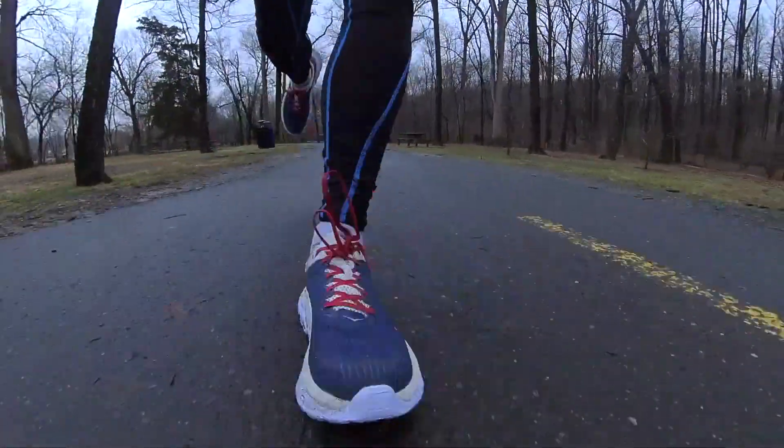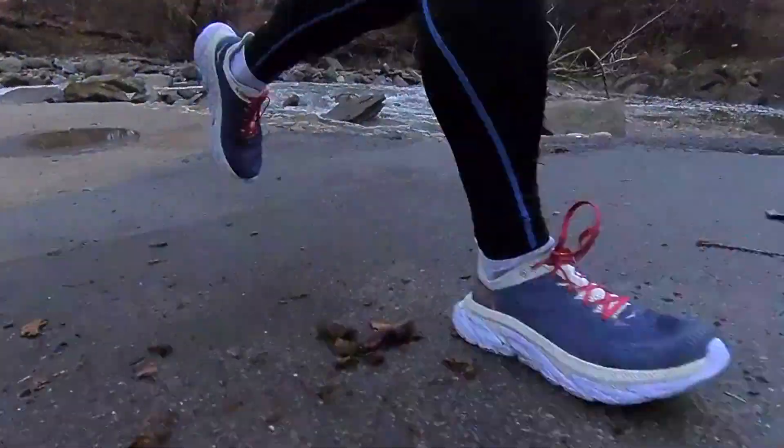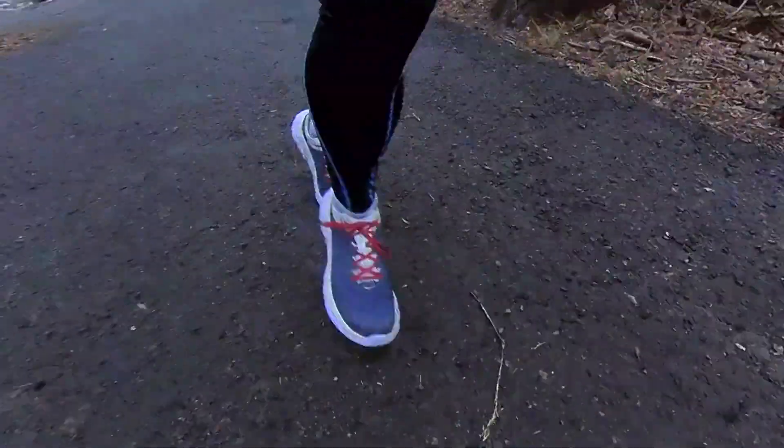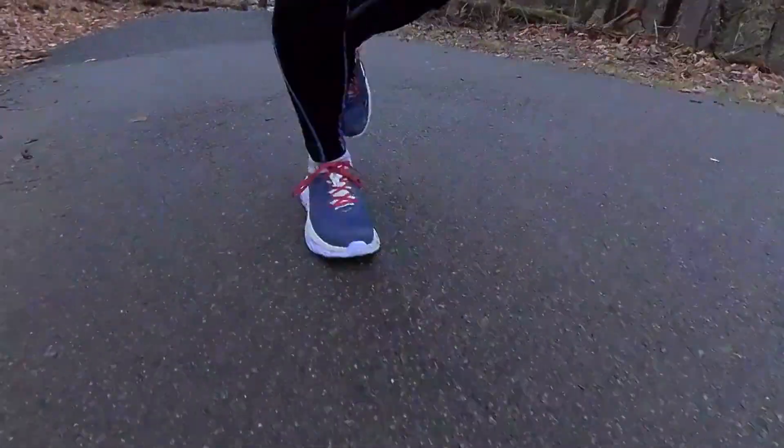And then the ride — it is smooth. The way they put that mid meta rocker in here along with the heel portion makes for a nice smooth transition when running, especially going downhill. You can run downhill and it does not fatigue you at all. So hey Hoka — I'm kind of liking it.